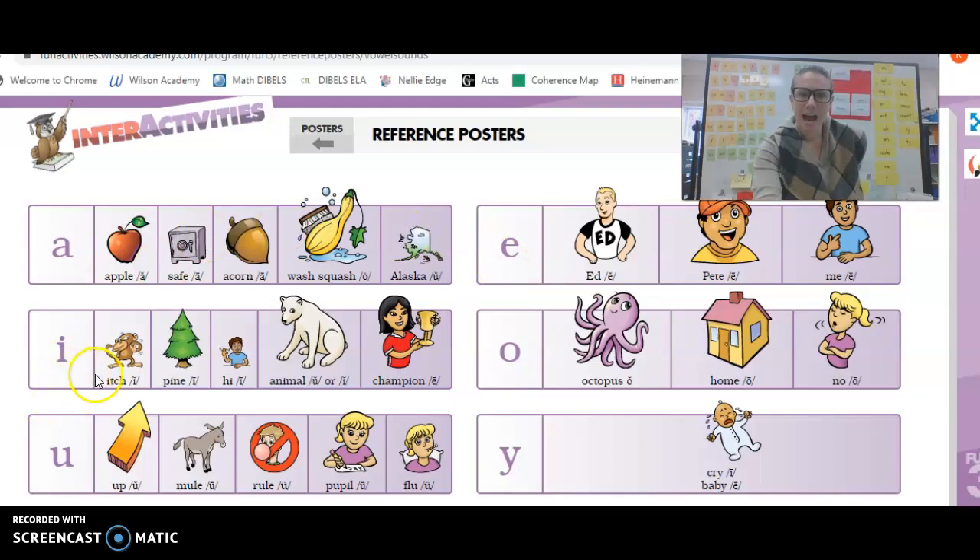Now for all the I's. I, H, I, I, Pine, I, I, High, I, I, Animal, U or I, I, Champion, E.